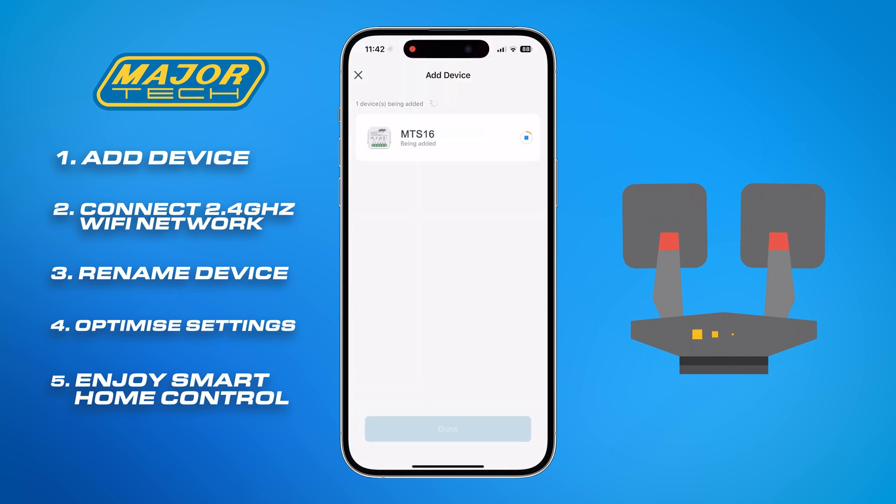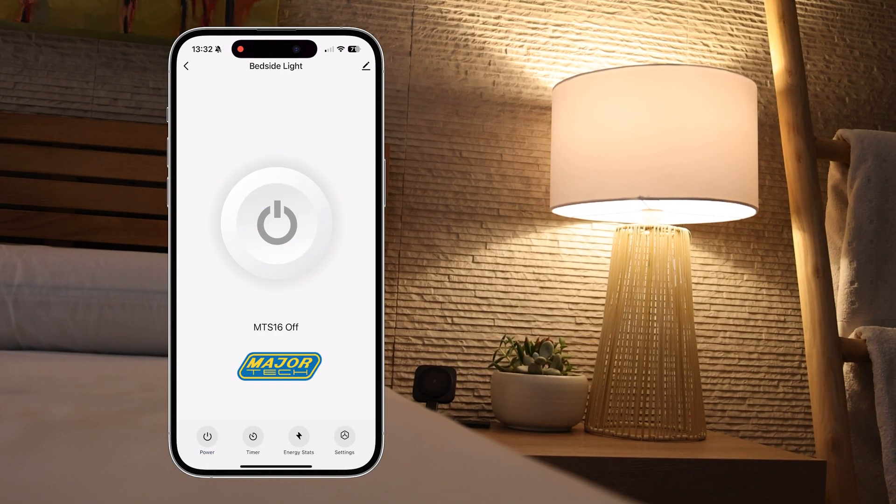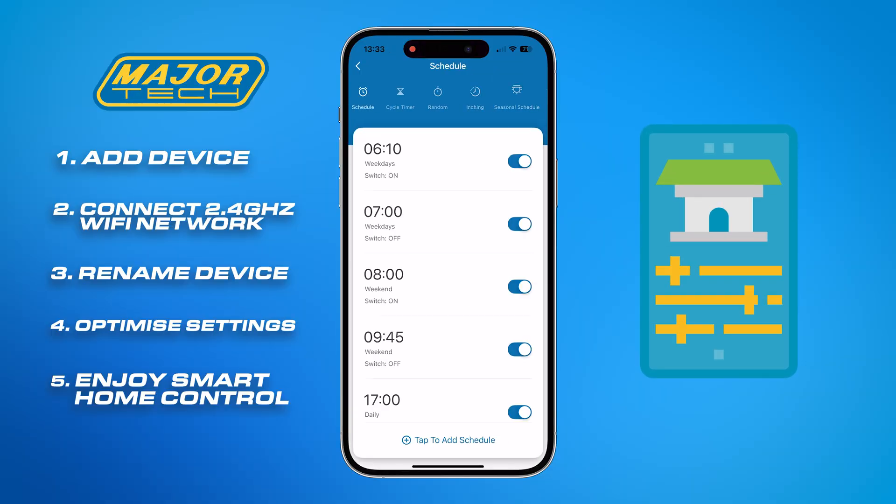Once the device has configured, you can rename it as desired. You will automatically be taken to the device interface, where you can now control your devices remotely, as well as set up a variety of timing schedules to your preference.